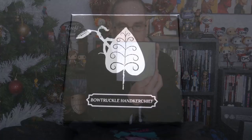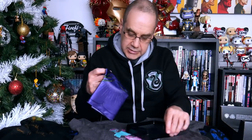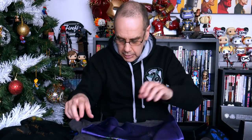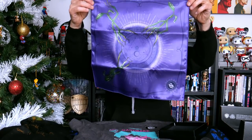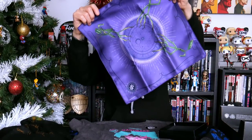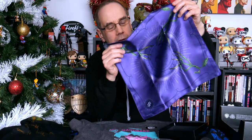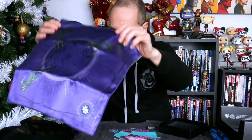Next up we have a Bowtruckle handkerchief. The Bowtruckles are from Fantastic Beasts and this looks quite nice as well. It's a nice purple Bowtruckle handkerchief with little Bowtruckles on it — quite silky it feels. Not sure what it's made of, but we've got one handkerchief there in its little box.